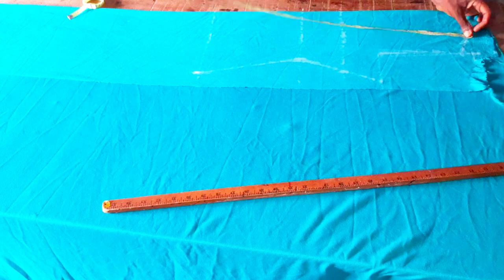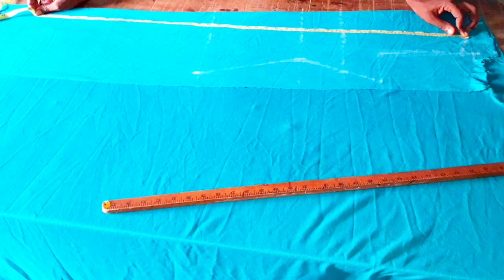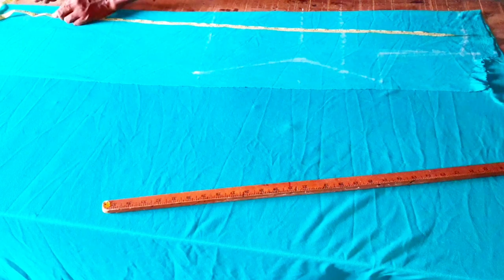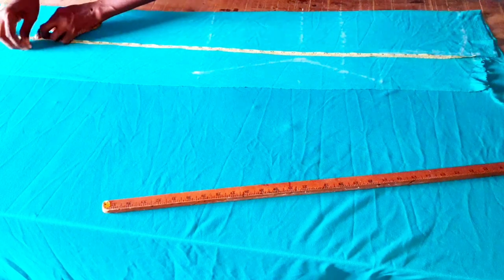For the length of my dress, I'll be making use of 40 inches plus hemming allowance. I'll be adding 2 inches for the hem, which means I'll be making use of 42 inches total.